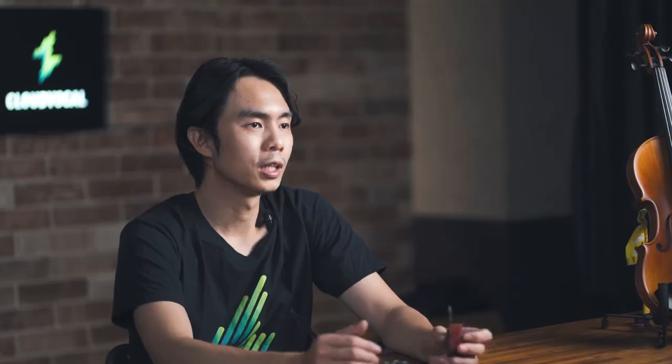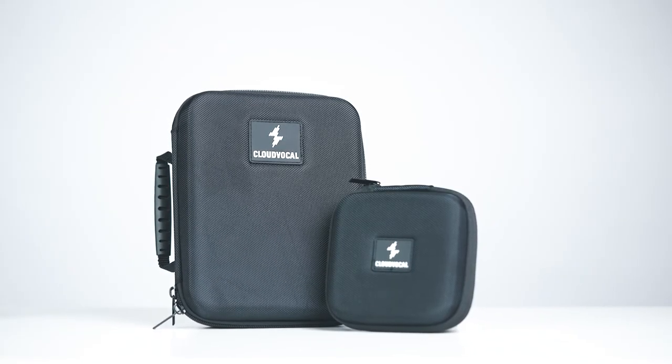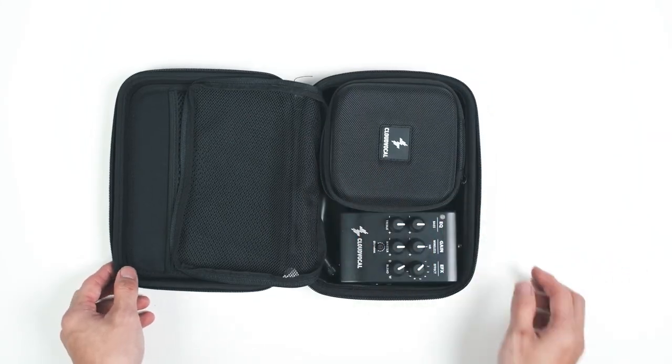Not only do we want the form factor to be compact, but it also has to have all the functions you need to make it a veritable Swiss Army knife. The VF10 system comes with a carrying case for you to bring all the essentials at once.